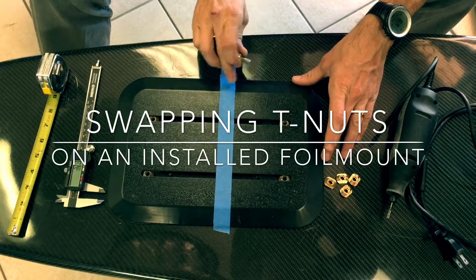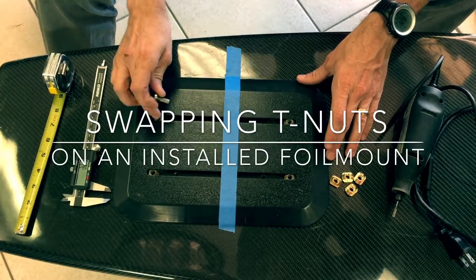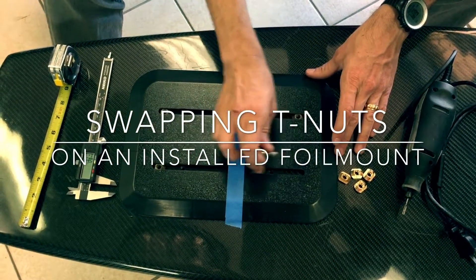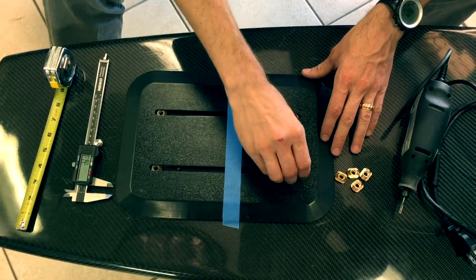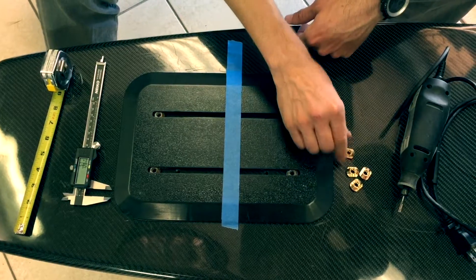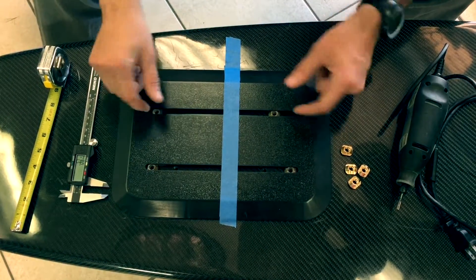We have a foil mount installed right here. Our T-nuts are all in perfect working condition as you can see. We've had some customers ask us how you can change out these T-nuts and put in new ones like these if one were to break or whatever.